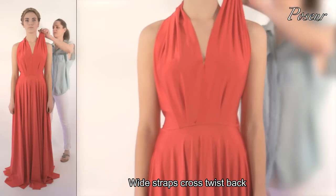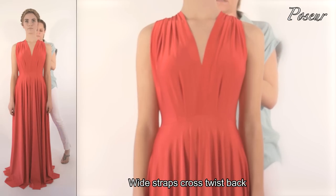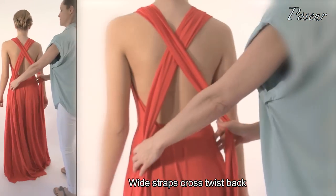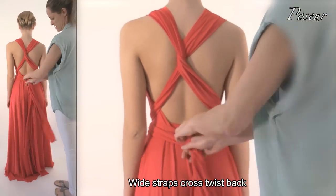Look 1: Wide strap, cross twist back. Starting off with a wide strap, cross the straps over the back, twist the straps and wrap them around the front and tie a knot.